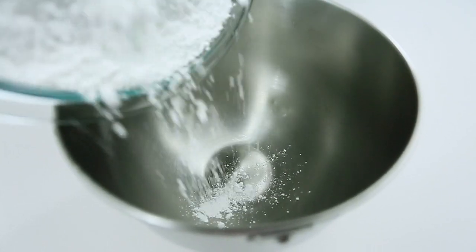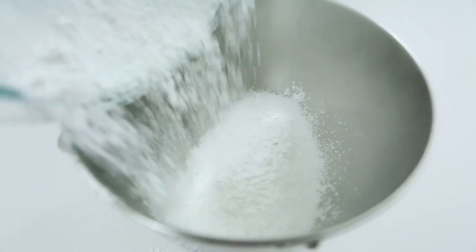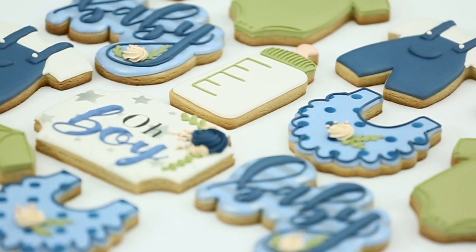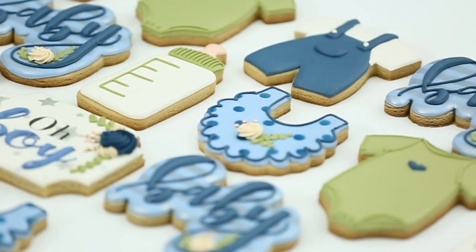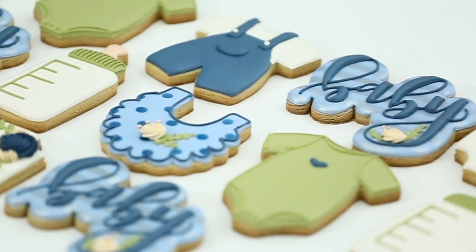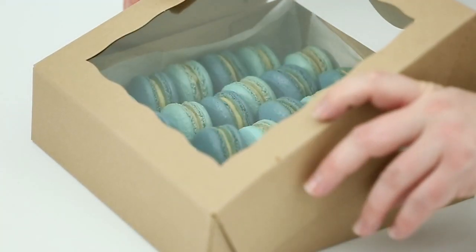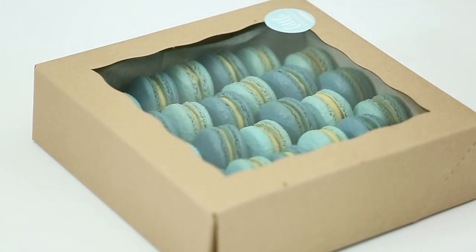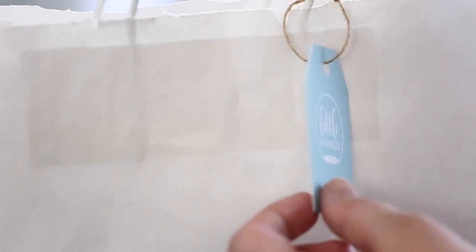There's one thing that people tend to forget when they first start getting into business selling decorated cookies. I know I did, especially since on social media you don't really see the packaging process — you see what the cookies are, how they're iced, how they're made, but you don't really see the final product and how it's delivered to your customer. So I wanted to make a video showing you exactly what I use and how I package my cookies.